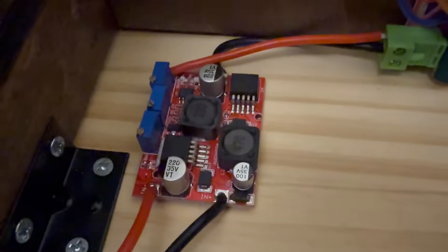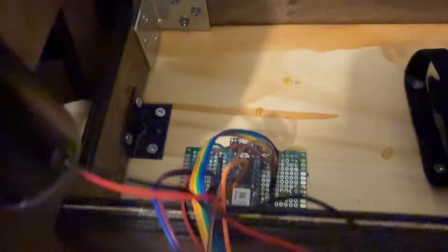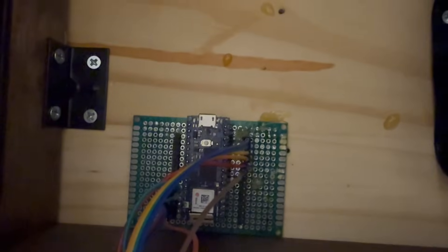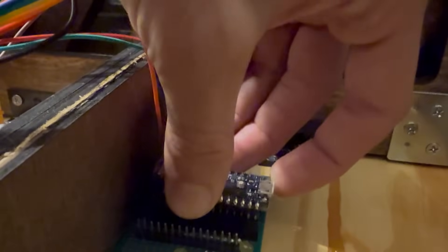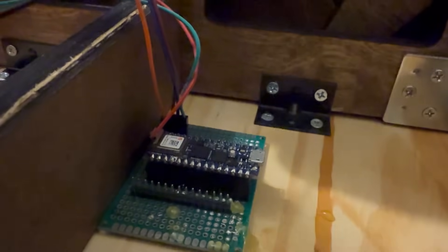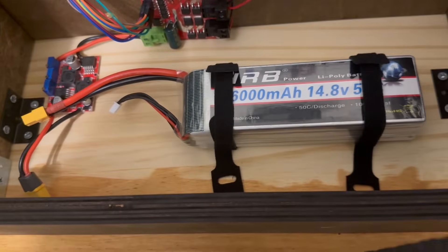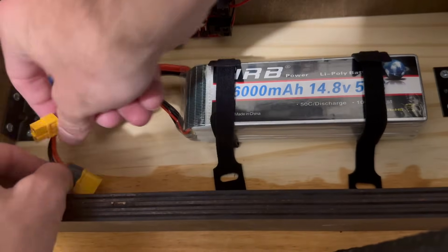The circuit consists of a boost converter wired to a motor controller, which connects to the left and right motors. Each motor has two wires going to the Arduino — the PWM wire and the direction wire. A huge shout out to Arduino for sponsoring this video. We're using the Arduino 2040 in the table and the new Nano Matter in the remote. The last step for the table is to slide in the battery and connect it up.